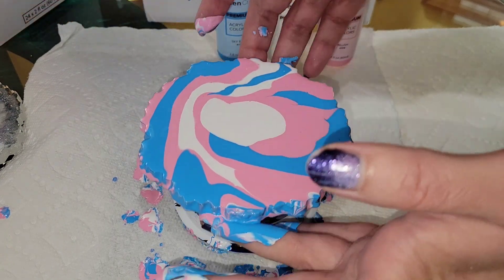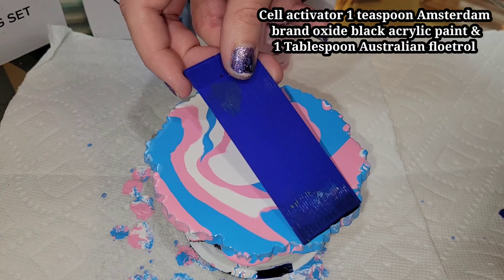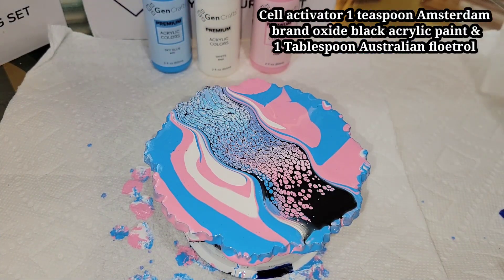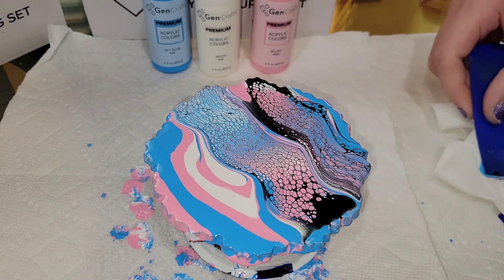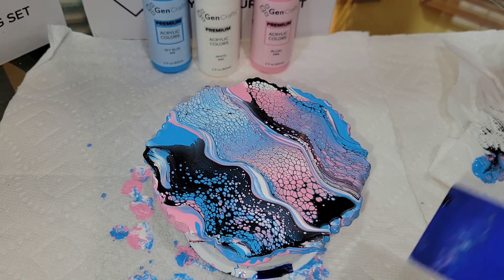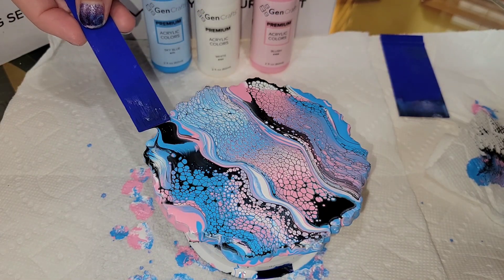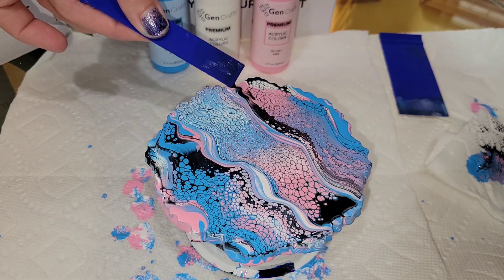Now we're going to go in and do our swipes. I'm going to be using my swipe tools from Acrylic Pouring with Friends Tracy Reed — I'll link them down below in the description box. My cell activator is Amsterdam Oxide Black and Australian Floetrol, and I mix that one teaspoon paint to one tablespoon Australian Floetrol. I'll link all of this down below as well.